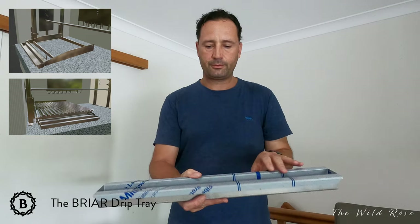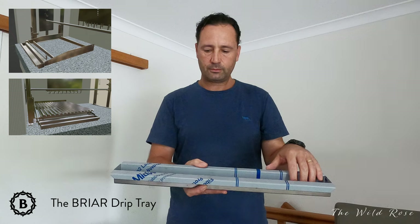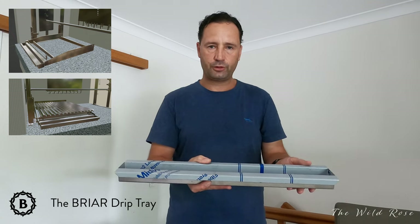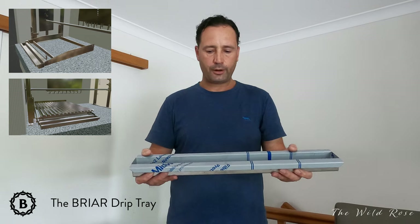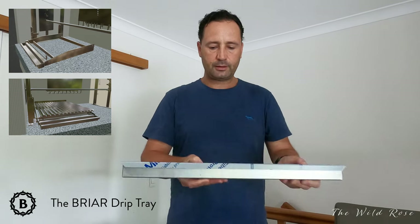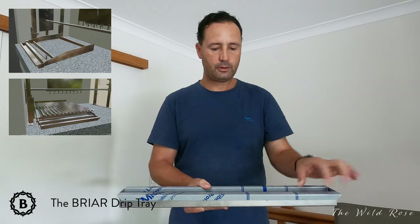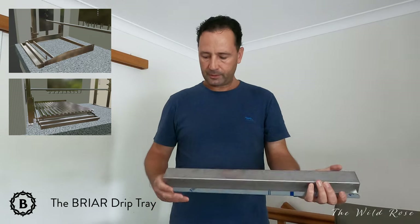They sit at the front of the barbecue where the grid guides the juices and drippings into this little tray where you can collect them. Afterwards you can make a sauce or throw it away, but it's easy to clean.